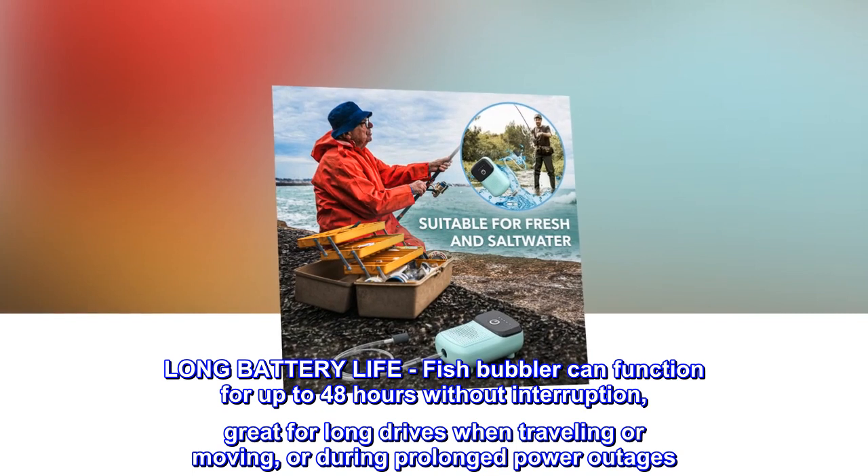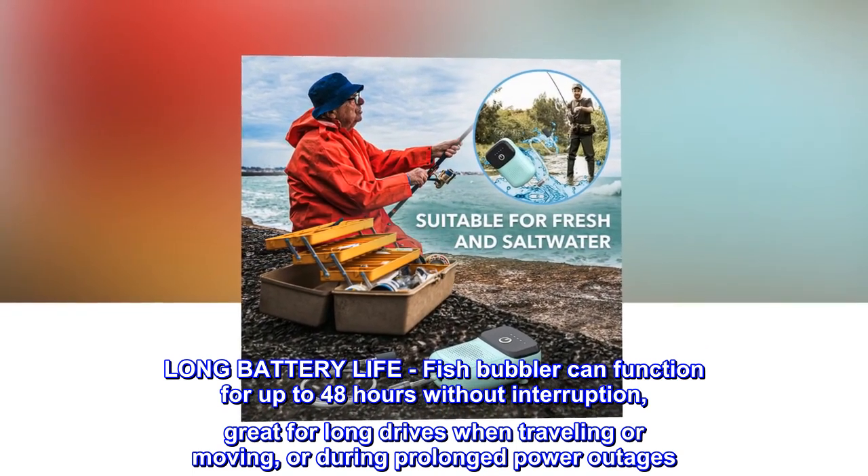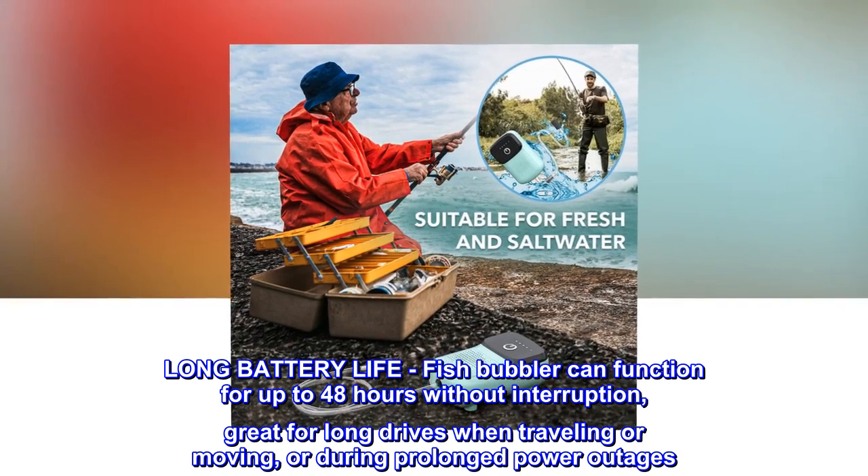Long battery life. Fish bubbler can function for up to 48 hours without interruption. Great for long drives when traveling or moving, or during prolonged power outages.